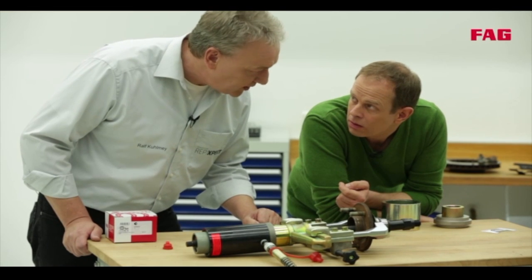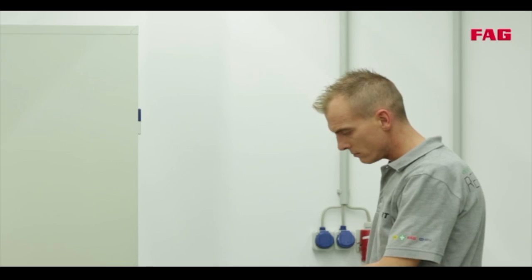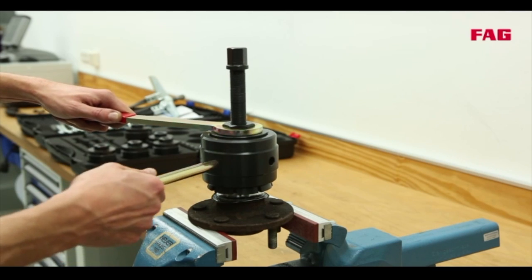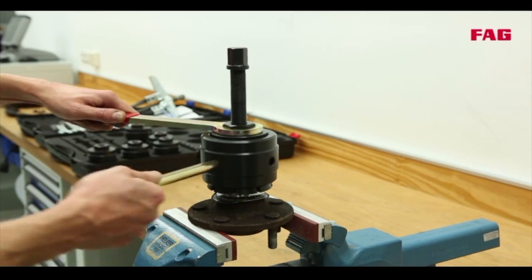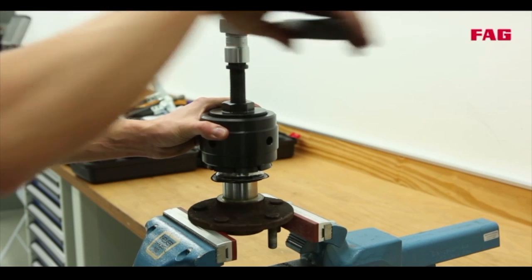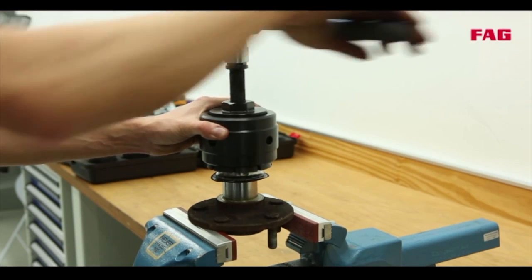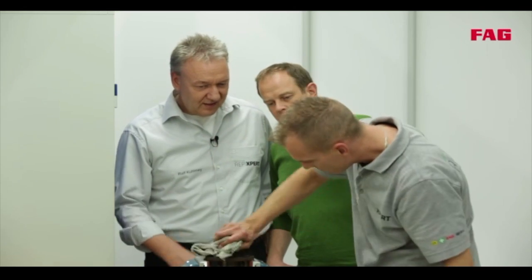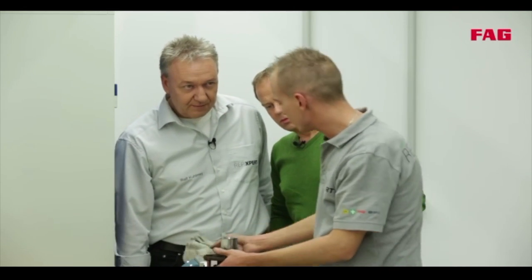How do they do that? Tommy will show us on the workbench. Tommy is using a special tool for removal. It's quick and simple. The removal tool grabs the inner race. When he turns the spindle, the inner race will be removed from the hub. If the hub is in good condition, it can be used again.